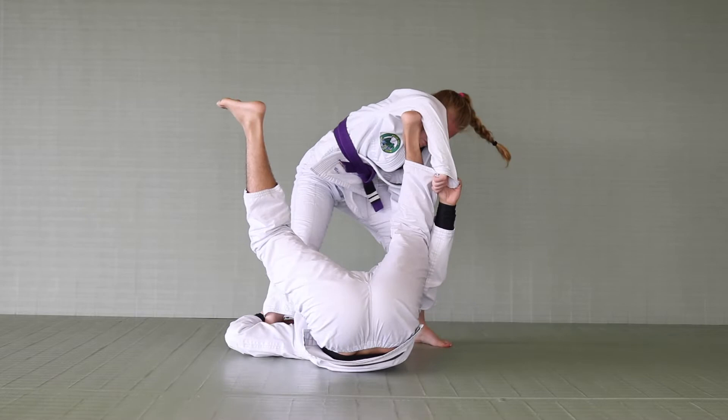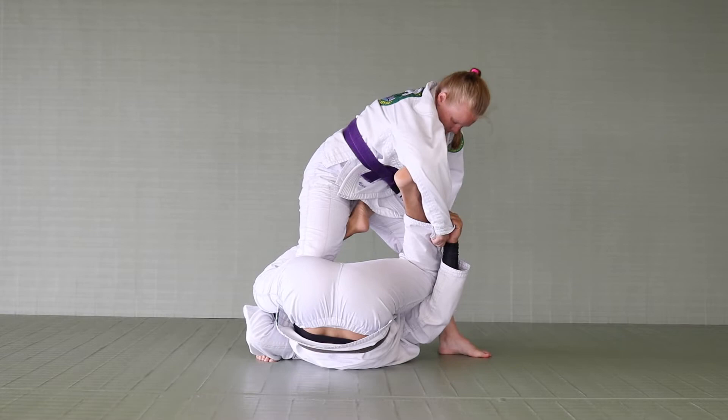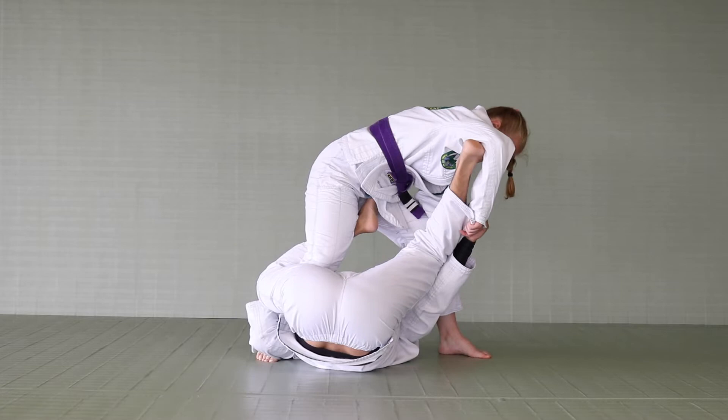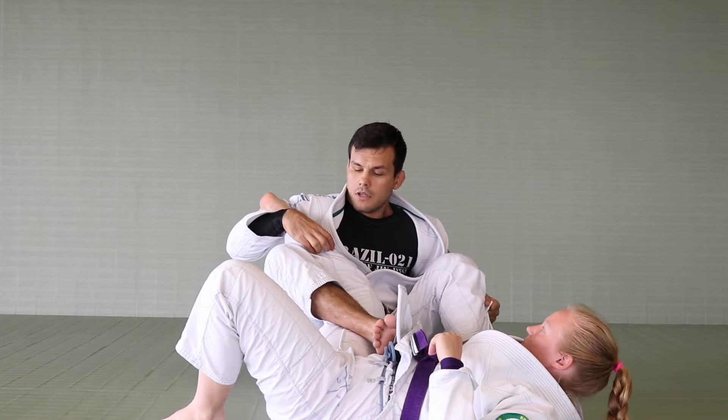I bring her closer to me with my left leg so I can wrap my right leg around her outside leg. From this position, I will stretch my spider hook again. I will push her with my leg, my right arm, and my left hook, sweeping her over her shoulder.